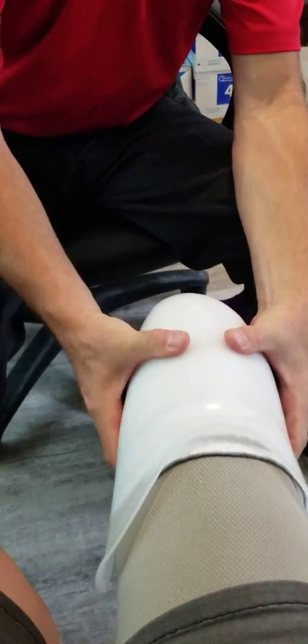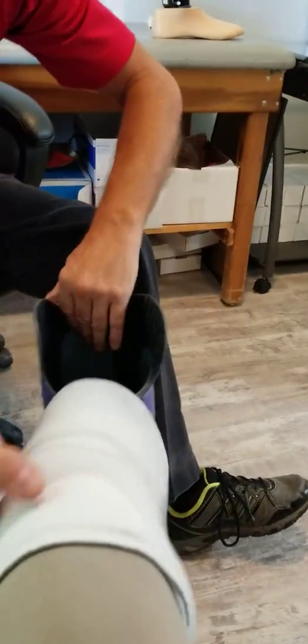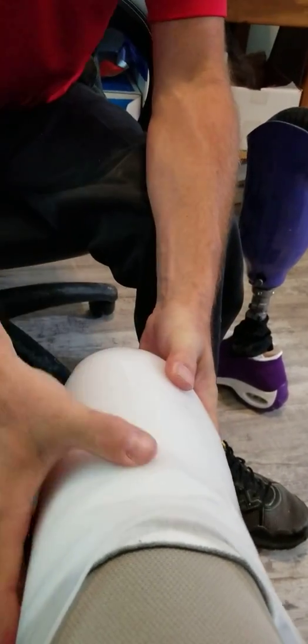Especially with the preparatory leg — the first leg — the limb is going to shrink. You want to be able to adjust it, see it, and make it as easy and as best as possible. For example, I can slide this flexible inner liner, I can squeeze in areas, and I can see where the gapping is. If I were to just put the prosthetic leg on, how am I going to judge as a prosthetist where the gapping is and make an accurate adjustment? But with this, I can pull it in, I can line it up, I can make sure everything's lined up, and I can feel where the gapping is.